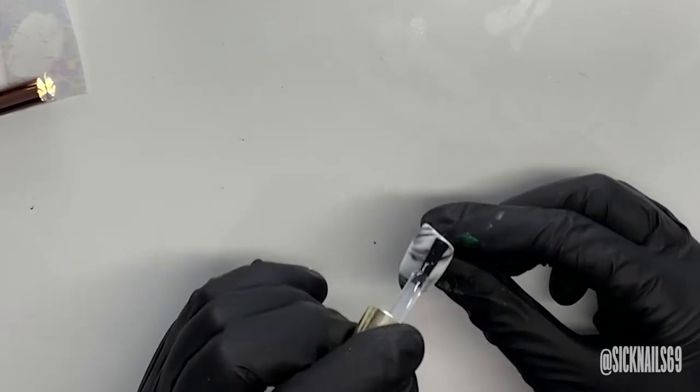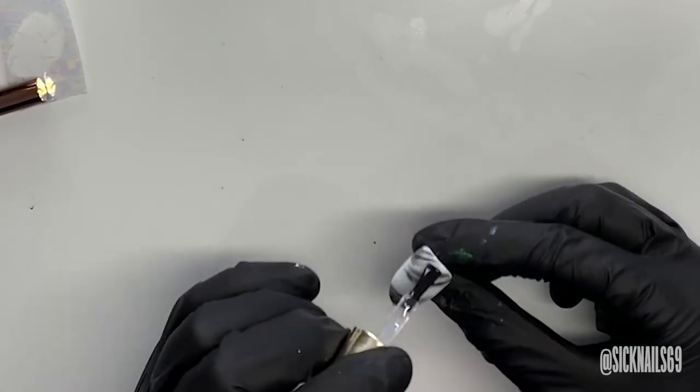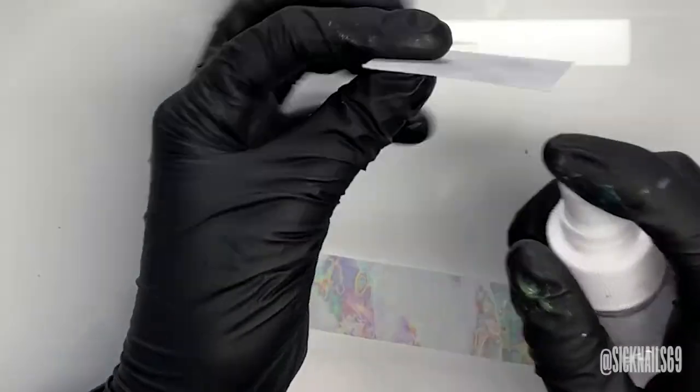Next I apply some foil transfer gel and cure that for 60 seconds. The secret to the whole look is using one of these oil slick translucent transfer foils from Aliexpress, which is where I got mine.